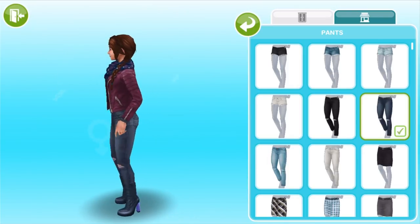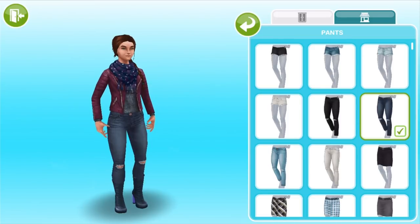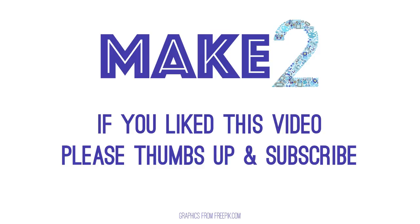So hopefully you guys have enjoyed this walkthrough of the Street Smarts event. Please let us know in the comments what you think, and if you are new to our channel feel free to subscribe because we've got plenty more Sims Freeplay on the way. Thanks for watching!